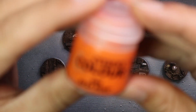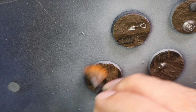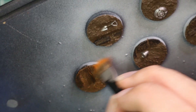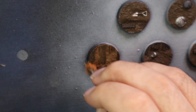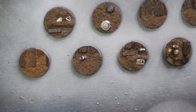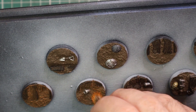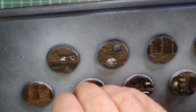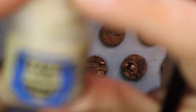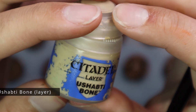Now it's time for the bit that actually makes the bases pop. I drybrush all of my bases with Rise of Rust, then a coat of Ushabti Bone. The Rise of Rust gives that oxidized, rusty feel — you can imagine these old toxic war zones have been fought over for hundreds, if not thousands, of years, and nothing will ever grow on Krieg again. That touch of orange ticks that box for me. Then I drybrush very lightly with Ushabti Bone to pull them back into a more natural look.